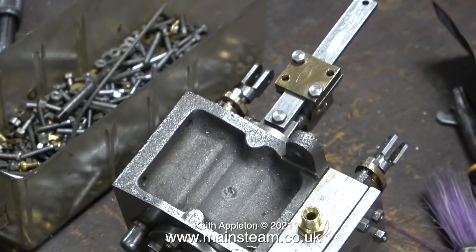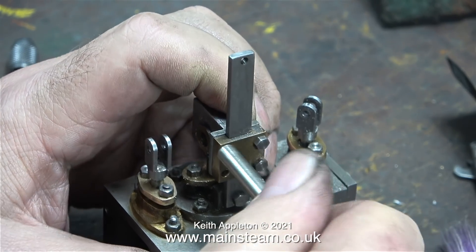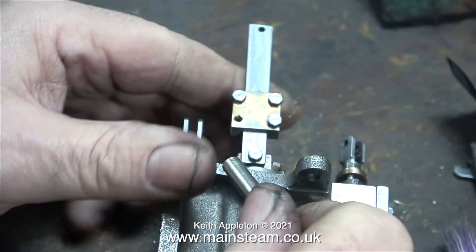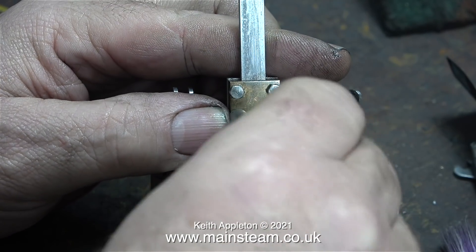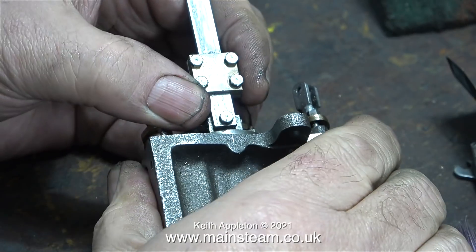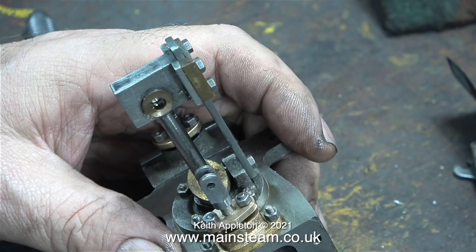The job was successful and now I need to find two 7BA bolts. I looked in my box of 7BA bolts but couldn't find any of the right size. Then I remembered I had removed some that were holding the steam pipes in place — they're exactly the right length and size, so I used a couple of those. When I finally finish the steam piping I'm going to hold it in place using studs and nuts, so the bolts were surplus to requirements. I'll give all the parts a thorough clean before I put it back together finally.